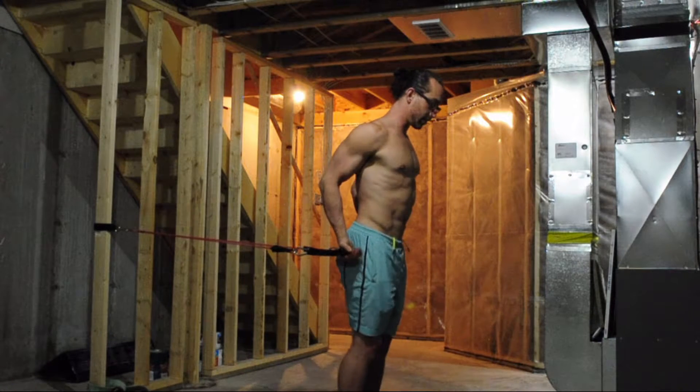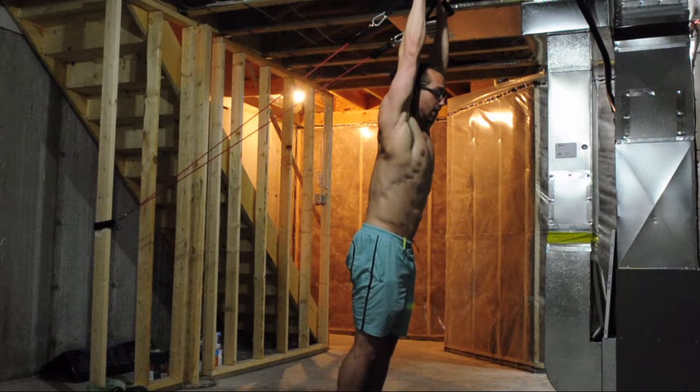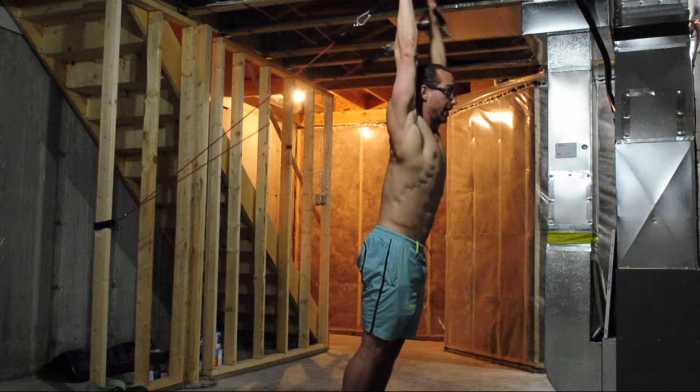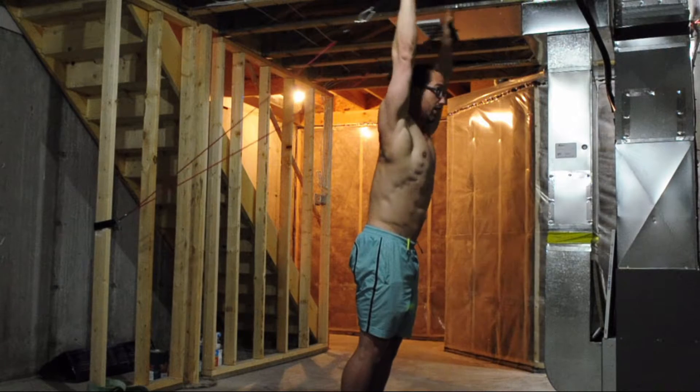Then facing away from the anchor. Arms reach above your head, keeping the elbows straight. Trying to keep the ribs drawn down so that it's all shoulders. Do 10 circles one way, then 10 small circles the other way.